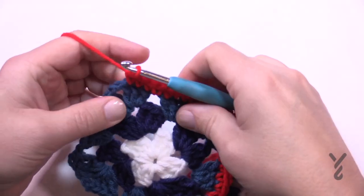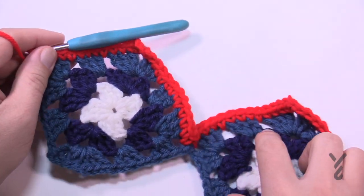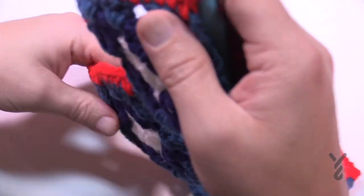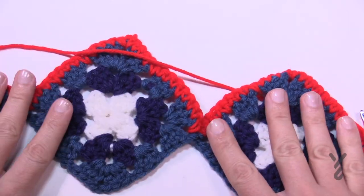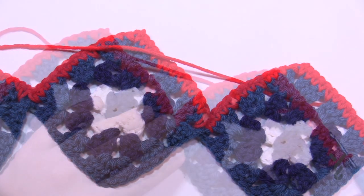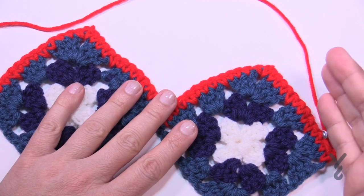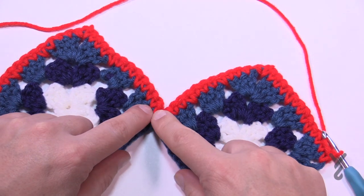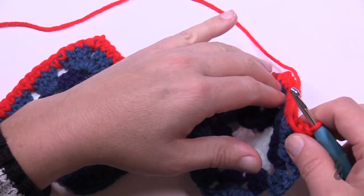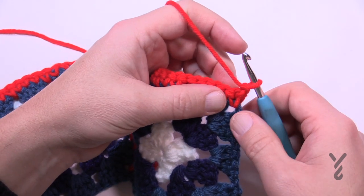Eventually you'll get to the other side and single crochet right in that last chain two space — you've just gone all the way up and down. Turn your work and begin row number two, which will be the start of a repeat. Because this is a wave and you need the edges to be flat, you always have to start off with putting two stitches together as one, and also worry about putting two stitches together as one in the center.